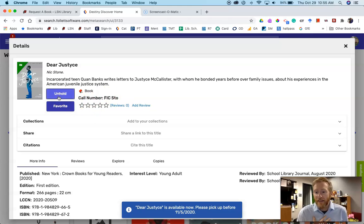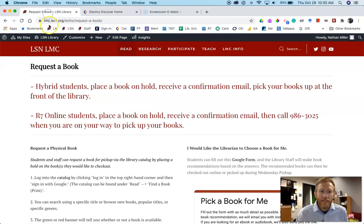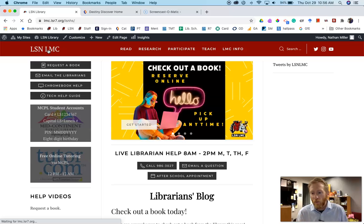When you do that, it sends us a message that says this student has put this book on hold. We go get the book, we check it out to you, and then we will send you a confirmation email that says this book is ready to be picked up in the library. If you're an online student, you'll come to the office — call ahead — and we'll have it waiting for you.